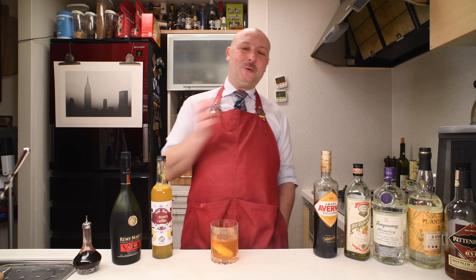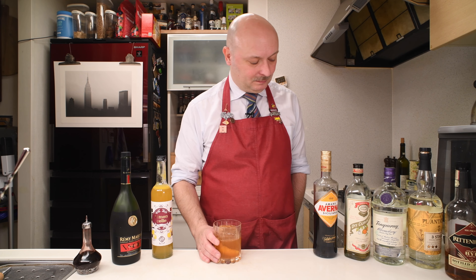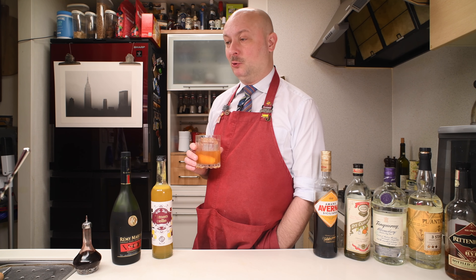Not light, but not overly strong either. Probably we are in the range of a Negroni as alcohol percentage, maybe a bit more. It's a nice drink — more like an after-dinner thing. It tastes more amaro-ish, like balsamic candy as I said. But I guess you can have it before dinner too if you're in the mood.